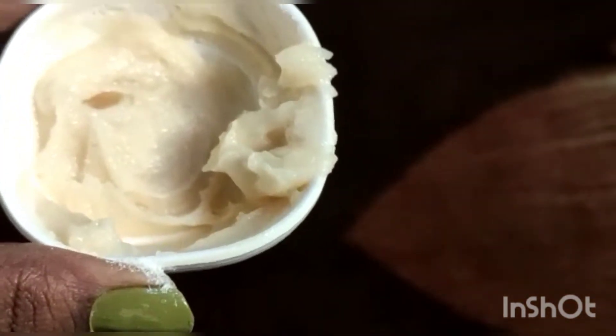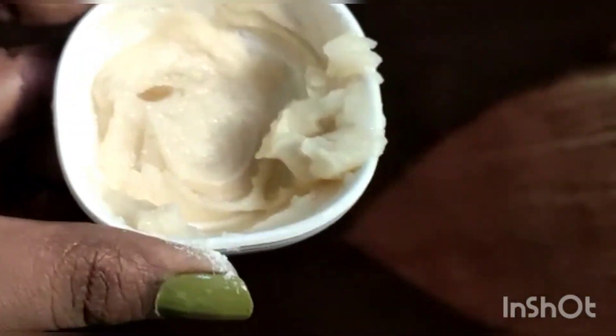If you use honey, your skin will be moisturized. Rice flour will remove dead skin cells from your face.